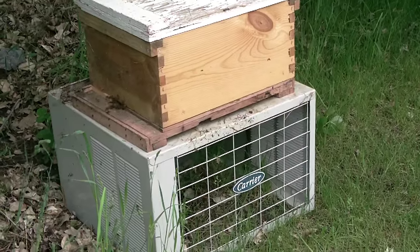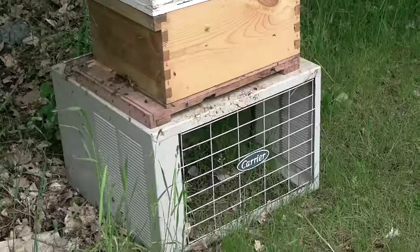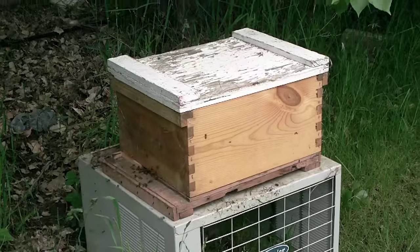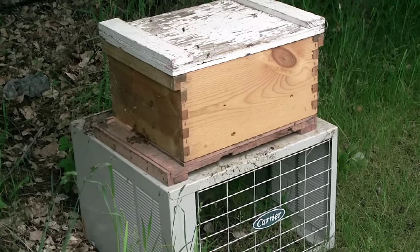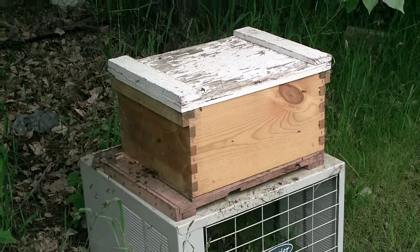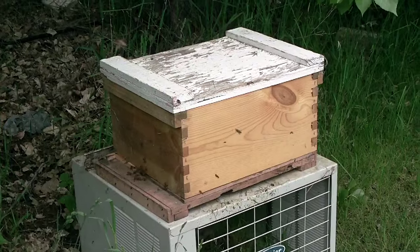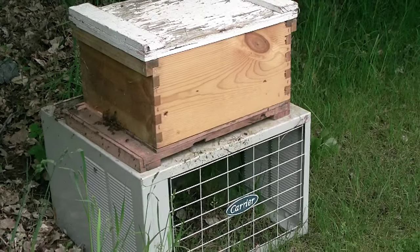This super is one of the deep supers — I think they measure nine and five-eighths in height, about 20 inches deep and 17 inches or so wide. It contains 10 frames inside that the bees can build their comb on. This one has some old comb already built up in the frames, which made a real good situation for the bees. It also has some fresh frames with foundation attached, giving them a base to start drawing their comb on.